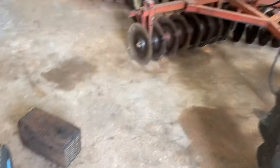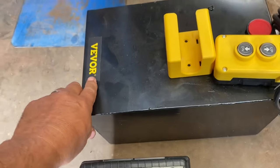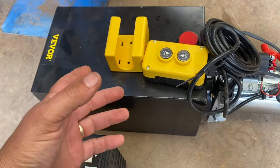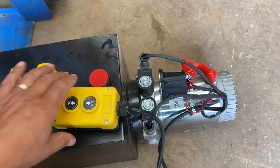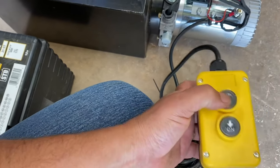I'm out here in the shop. I got another item sent to me from a company called Vivor or Vever — I don't know, whatever that is. But this is a two-way, 12-volt, DC-powered hydraulic power pack.